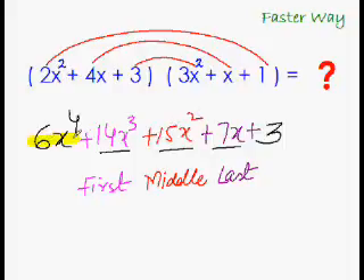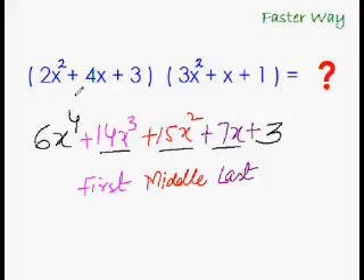This is our final answer. In just one step we could multiply a trinomial with a trinomial. And the best part is you can also very quickly verify your answer. Do the operations on the coefficients: 2 + 4 is 6, 6 + 3 is 9, times 3 + 1 is 4, 4 + 1 is 5 — so 9 times 5 is 45.